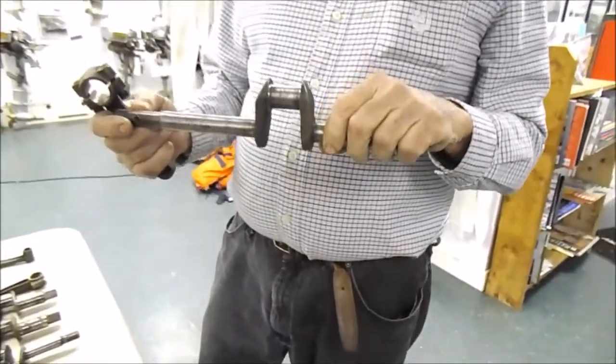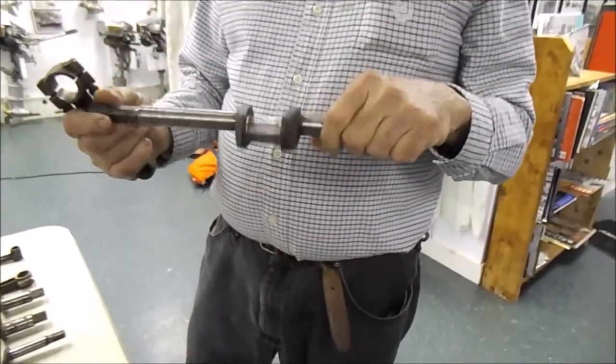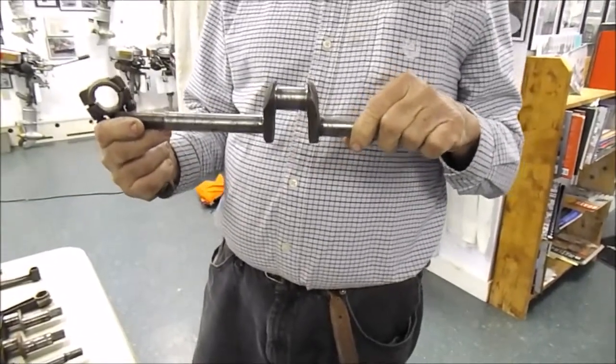This crankshaft was soft but forged. It was maybe heat treated, but treated only to remove stress — the surface hardness was not altered.